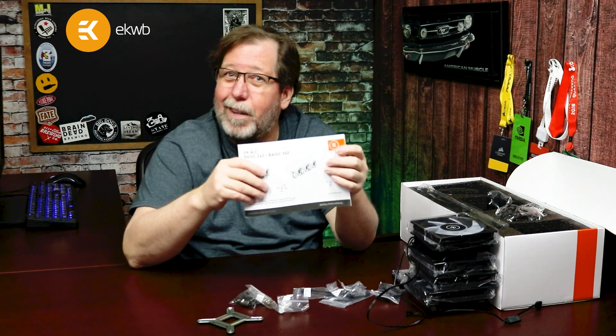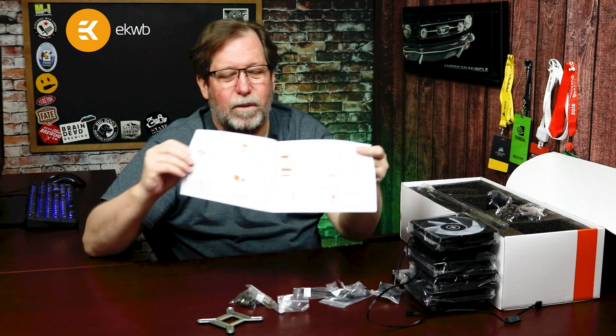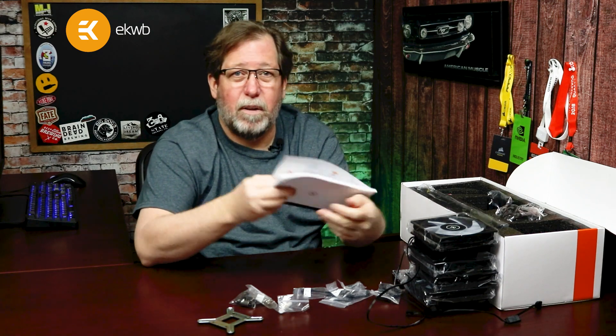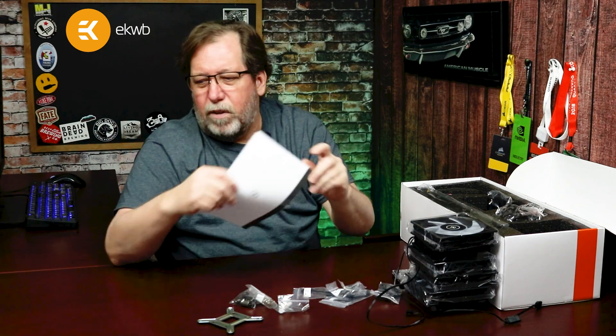Make sure you keep the manual around and go through it, because it tells you exactly how to install everything. It's really quick and easy, especially for a first-time person. And even if you're a veteran like myself, sometimes things change slightly and the manual just makes it a lot easier.